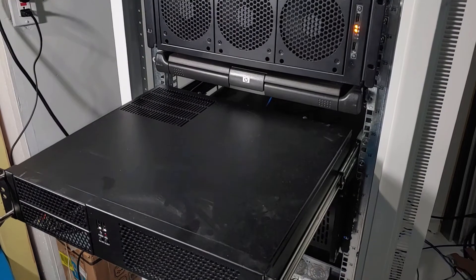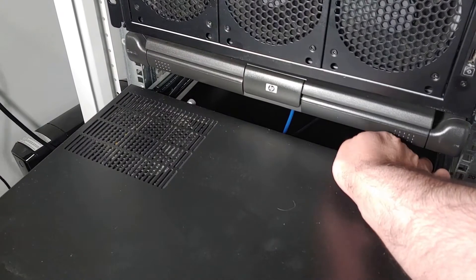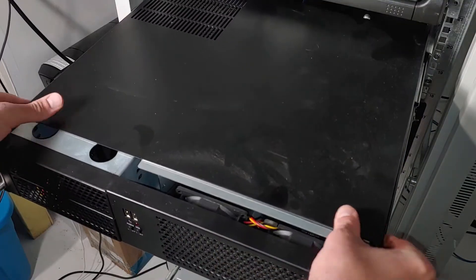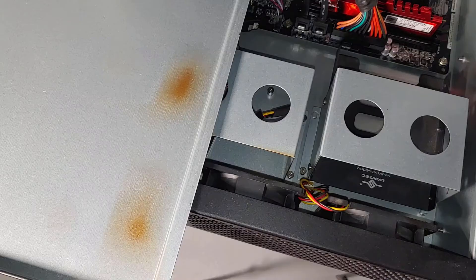I did a video a little while back about my custom-built PFSense server and what I do with it. You can check that out up at the top right on the card. So the last time that I popped open the hood for the PFSense server, I found some burn marks that my MassCool intake fans had left on the top part of the case.